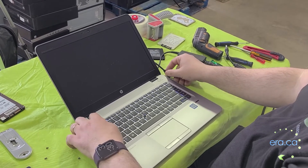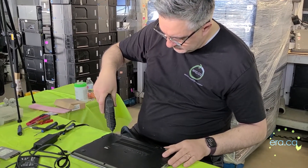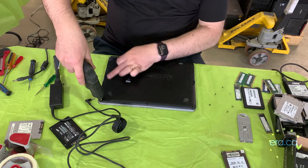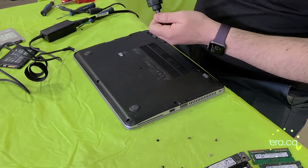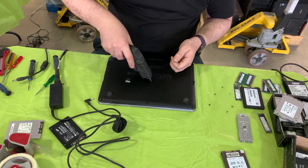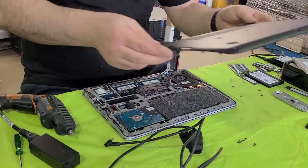So we're just going to turn it off. We're going to have to remove all these screws. One thing about these laptops is that they have a lot of screws — it'll take a little while, but other than that it'll be an easy process. And we're just going to pop this open.